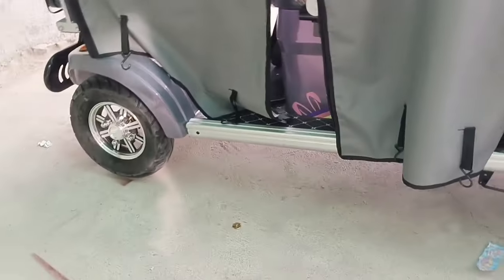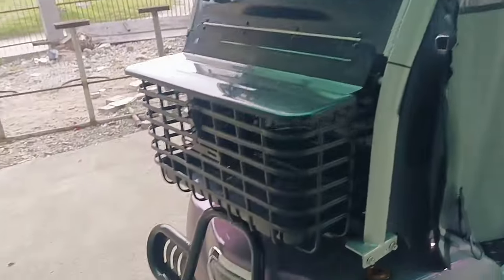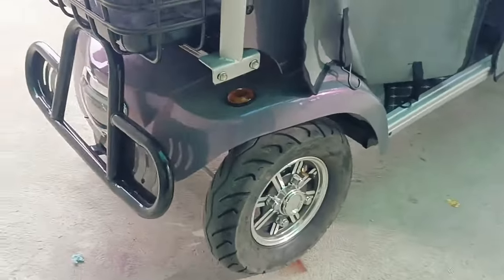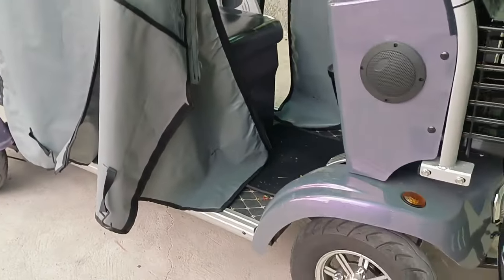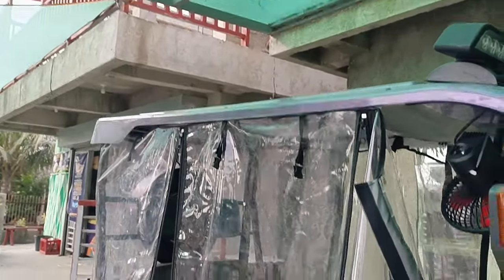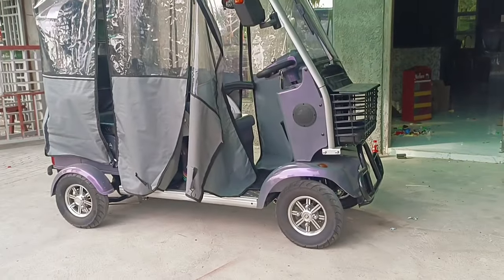We paid for it in cash — borrowed cash, so it's a loan. That's the irony of it! So let's go, guys. Let's explore this e-bike. It's four wheels, and the color I chose is purple-gray. When it gets hot, it turns gray, but when it cools down it goes back to purple — it's a color-changing finish.